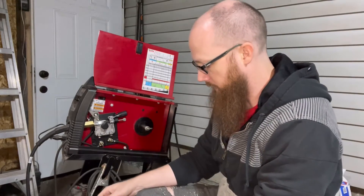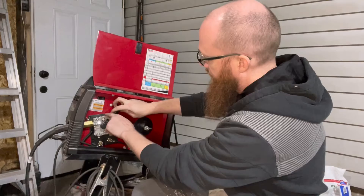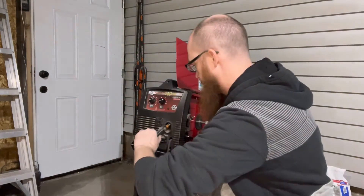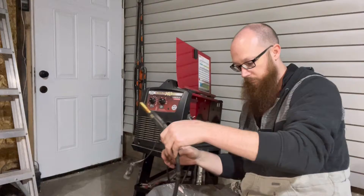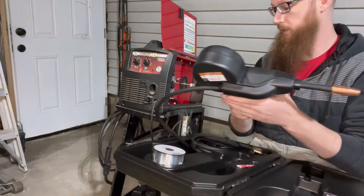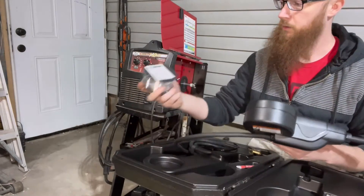We need to attach the power wire and detach this hose so that we can put the spool gun on. This is the spool gun — basically the same as the gun we just took off, except the spool of wire instead of being on the welder goes inside here.